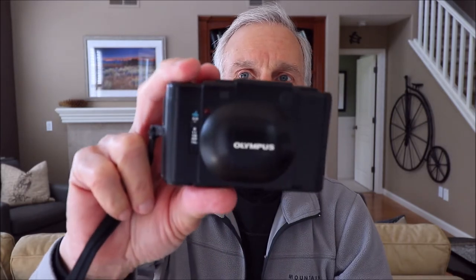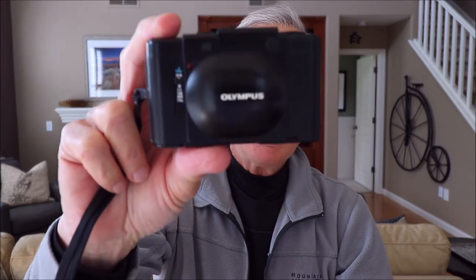Hello again, Earl Bob here with another of my short videos about interesting old film cameras that I've had. This one today is about the Olympus XA.